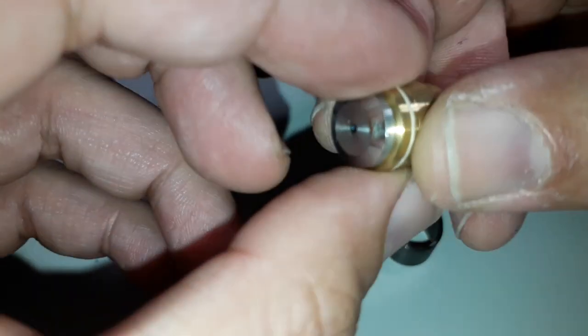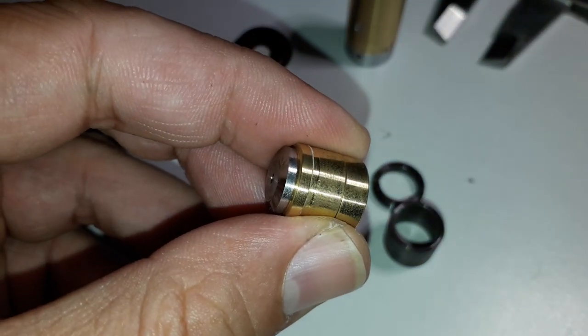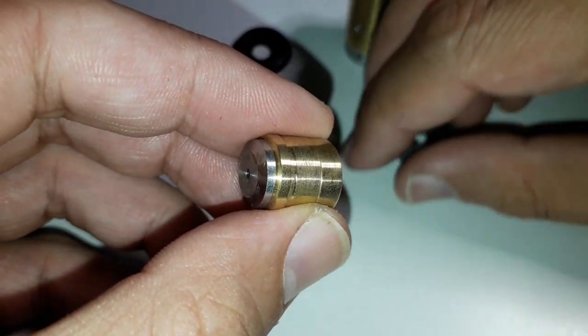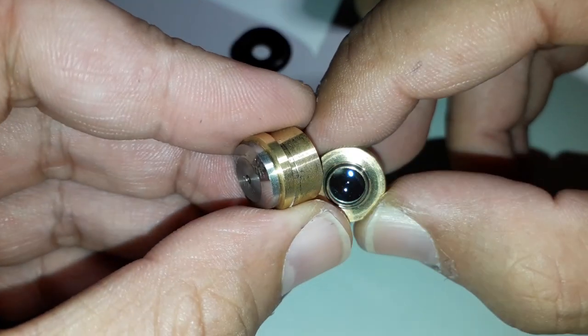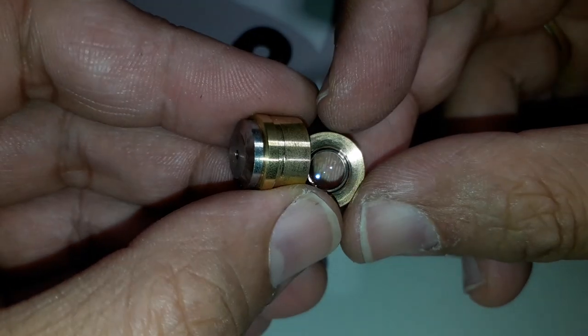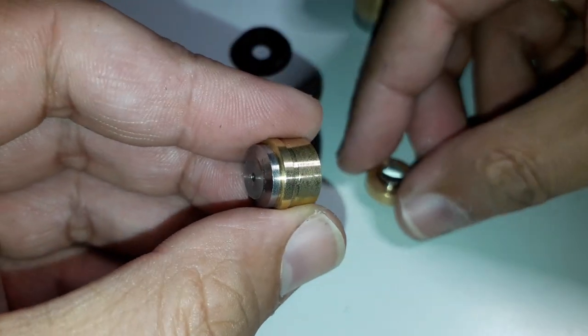I did not take it apart any further, because I did not want to damage the individual lenses themselves. So that is basically how it was put together. It could be that these are not individual lenses, but actually doublets, or even triplets — I don't know. I have not taken it apart further.